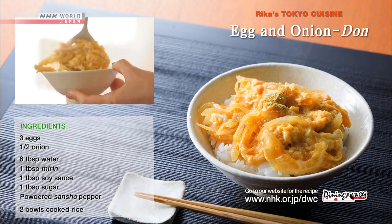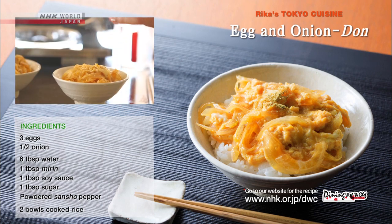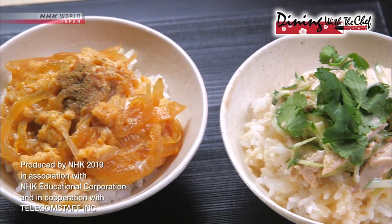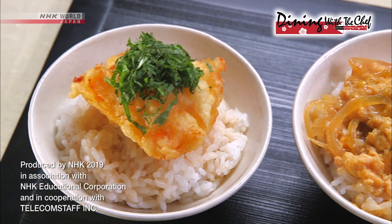When it's still slightly runny, place on top of the rice and sprinkle with sansho pepper, and it's ready to go. Try these three delightfully different and oh-so-delicious traditional Japanese dishes. Thank you.